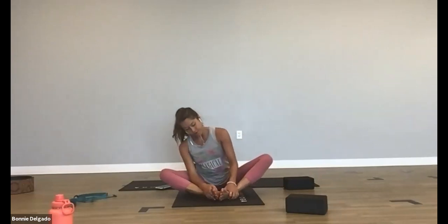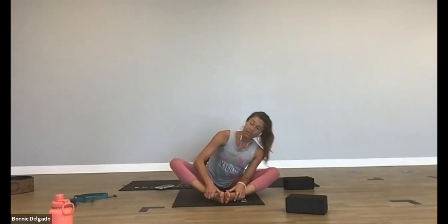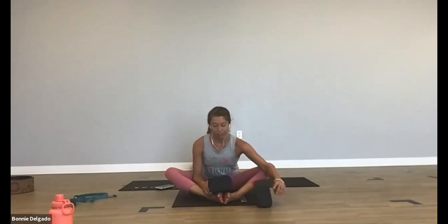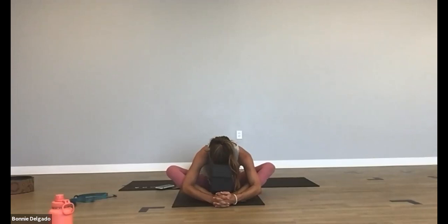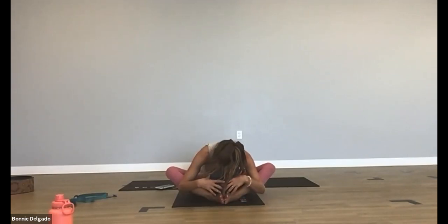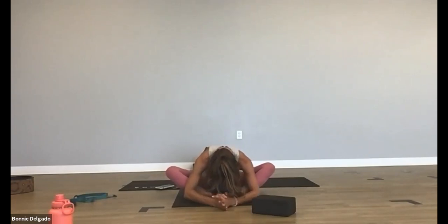Move your blocks. Take both feet together for cobbler's pose — we call this butterfly pose, because your legs look like butterfly wings. Bring your feet out a little farther. The farther in you bring them, the more you feel this in your inner thighs. If you bring them a little farther out, it gives you more space to hinge forward and open up your lower back. Find a block or pillows to build a little tower and rest your forehead on your pillows. As you settle in, remove a layer and gently allow yourself to lower down.